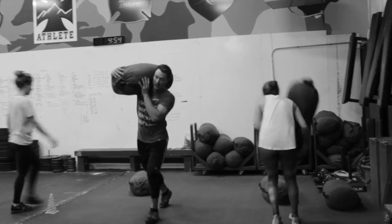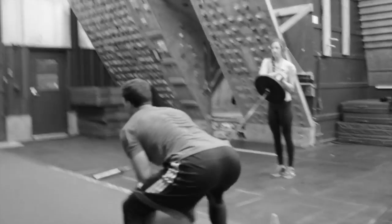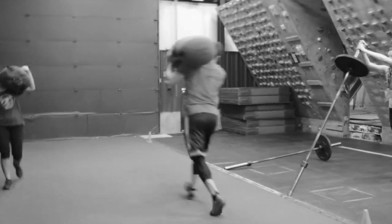Okay, so it's a chest integrity circuit. Our first exercise is a sandbag pickup and carry. Forrest here has an 80 pound sandbag. Our floor is about 45 feet.